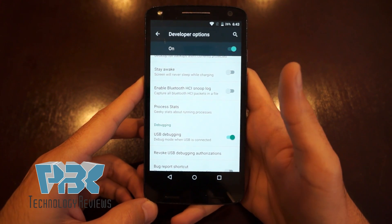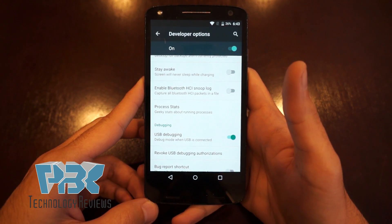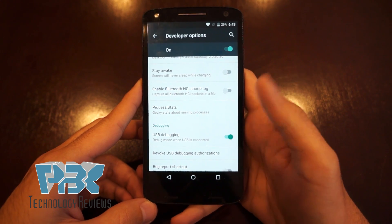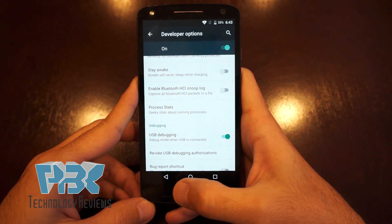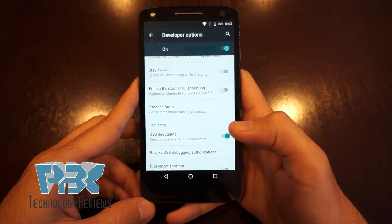Now this is as far as I'm gonna show you for security reasons. There are many ways to continue — there's one more step you have to do, and you guys can Google it online. There are different types of methods for finishing this step. I hope this helped you guys get USB debugging on so you can get rid of the Google FRP lock.